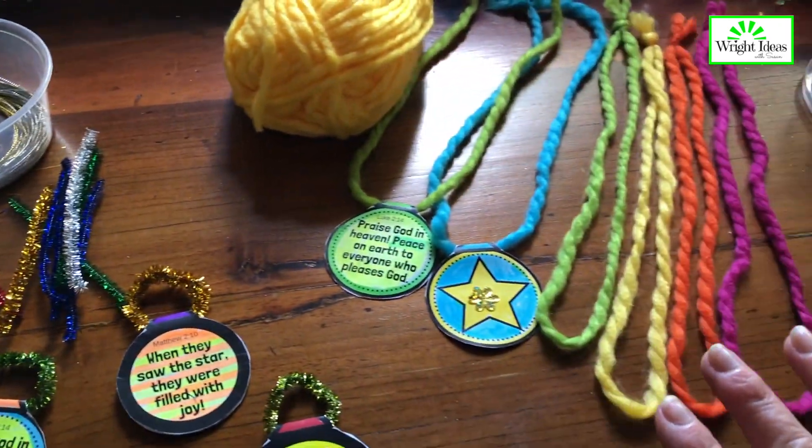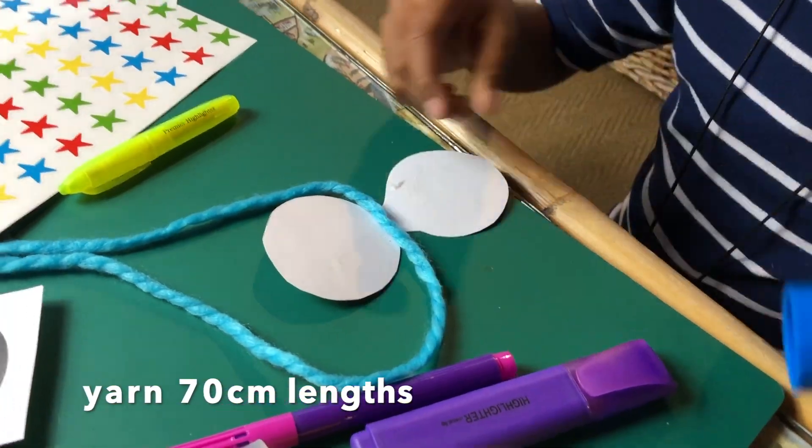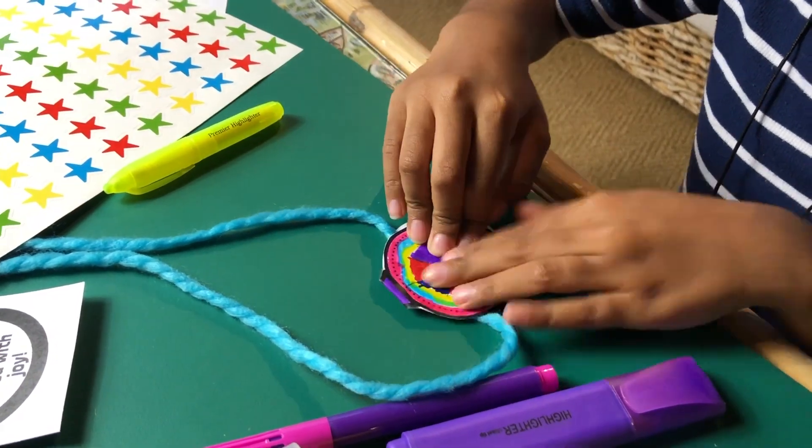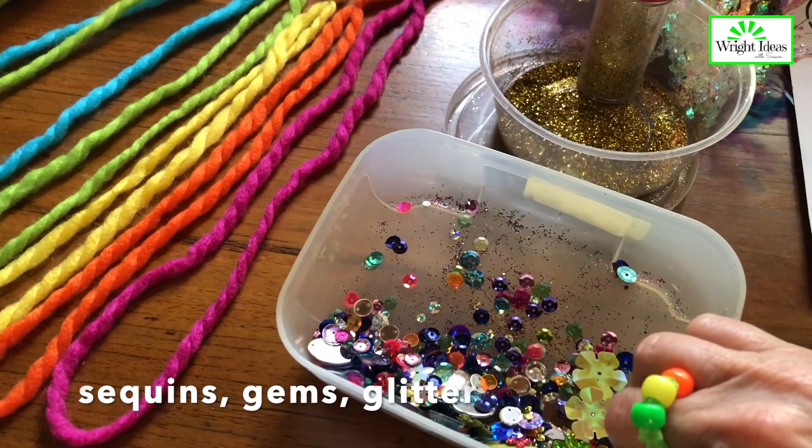If you're going to do the necklaces, I like to have the yarn already knotted so the kids can just put the pendant straight over the yarn. The kids also love having some sort of embellishments.